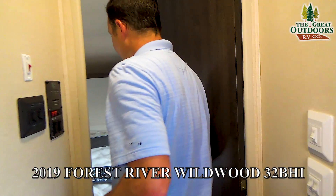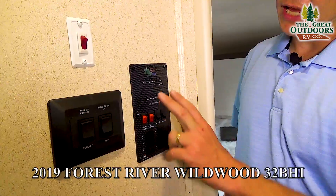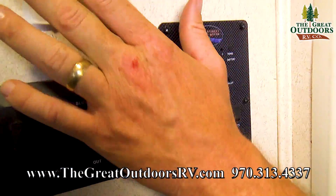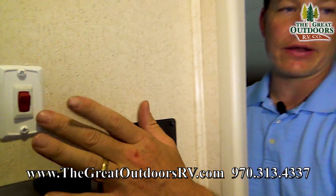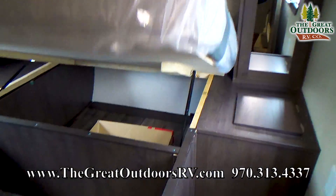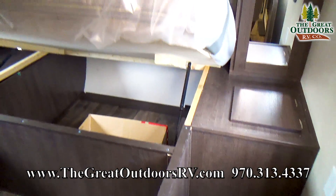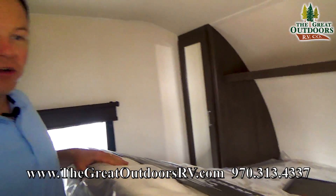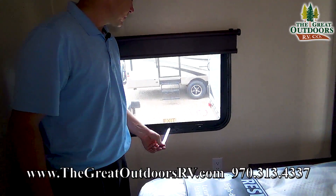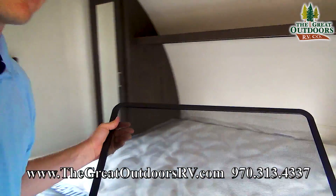Moving over here, you'll notice the control panel — this shows you how full your tanks are, slide-out mechanisms, awning mechanisms, and those tank heaters I was talking about, all from right there. Coming into the bedroom: this lifts up and has storage underneath the bed. This is a Denver mattress, which is a nice touch. You also have windows that open up — someone took the screen off of this one here, but it just goes right back on.